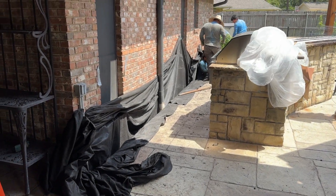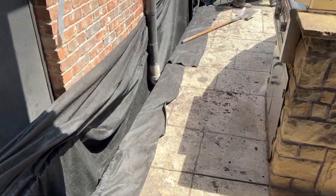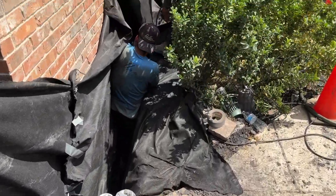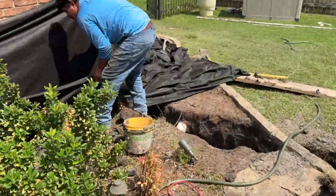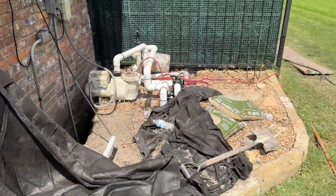We've got a footer French drain starting here. We are deep in the ground, far below the bottom of the foundation, getting the heavy-duty fabric in place to keep all sediment out of the system.